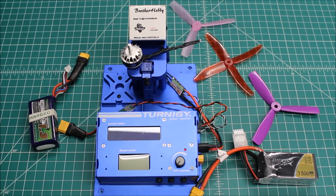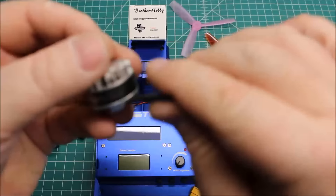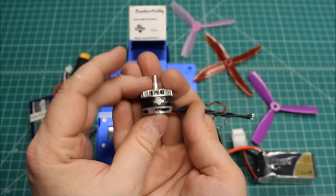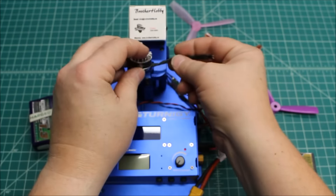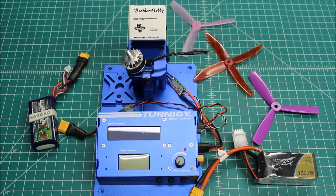Hi again, Doug here from X-Frames FPV, and today I've got another motor test for you. This is the Brother Hobby Tornado T2, the 2206 in 2300kV. These are powerhouses. This is going to go on a build — my customer in Texas wanted a 5S build, and these can take 5S. So that's what we're going to do for them. Let's get into the test.